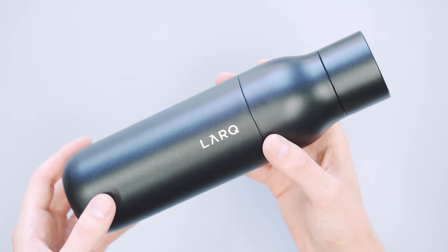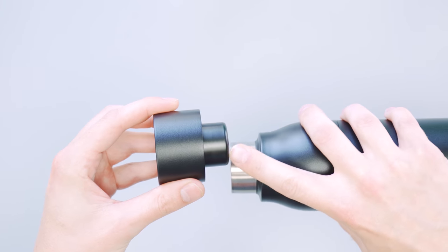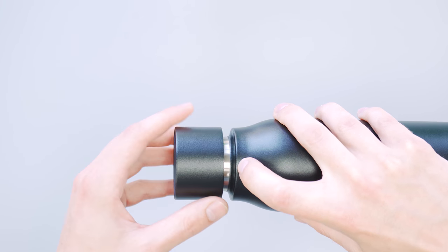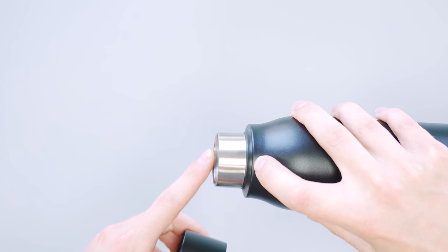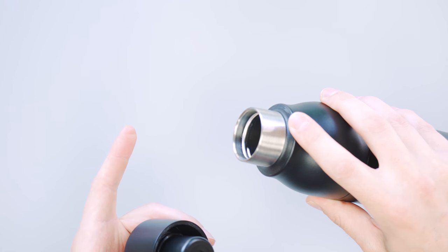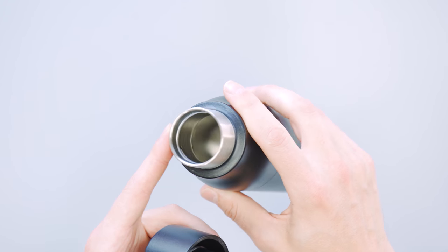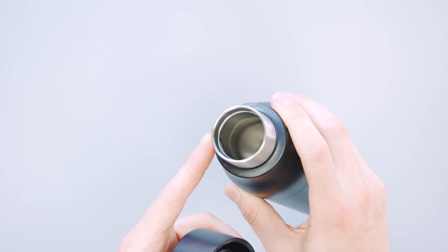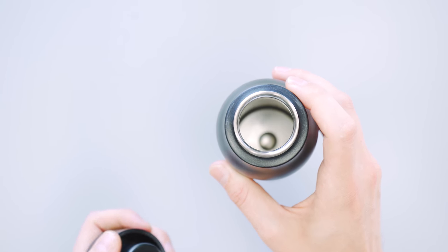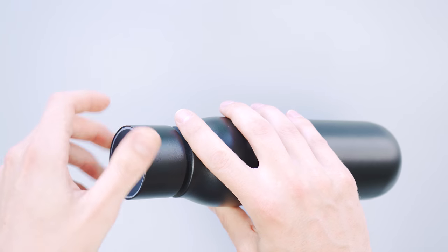One issue we have, and we've heard other people bring it up as well, is that the light when you attach it starts here, so it's probably sitting about here — meaning it's not sanitizing the lip of the bottle as far as we can tell. That's the spot your mouth is touching all the time, so it's going to get the dirtiest. We haven't had any buildup, but it's a little concerning. A lot of their marketing material shows dipping this bottle into a stream and drinking from it, but if anything extremely harmful gets on the lip you could still be in some danger.